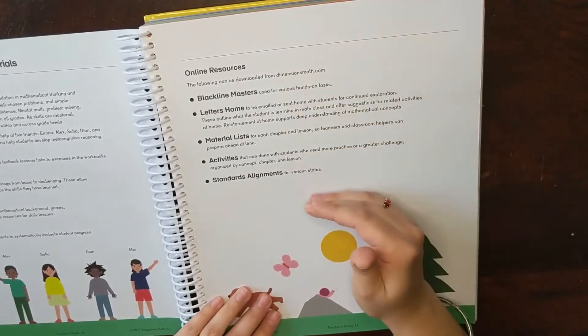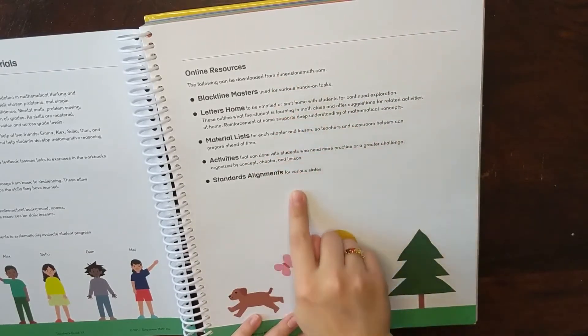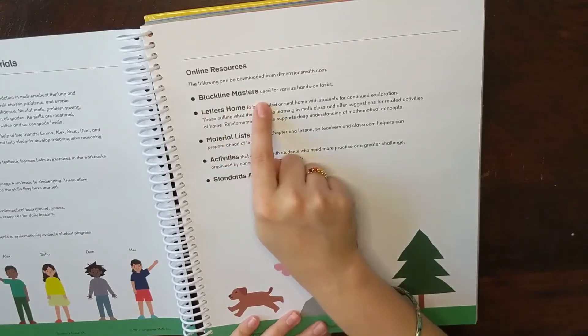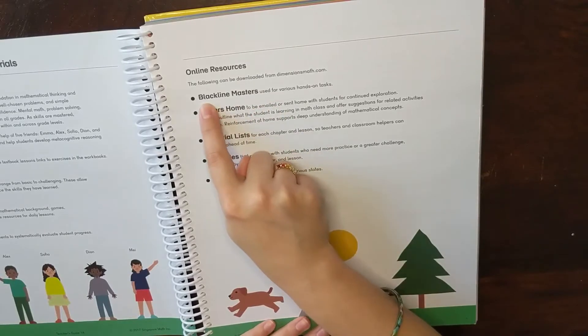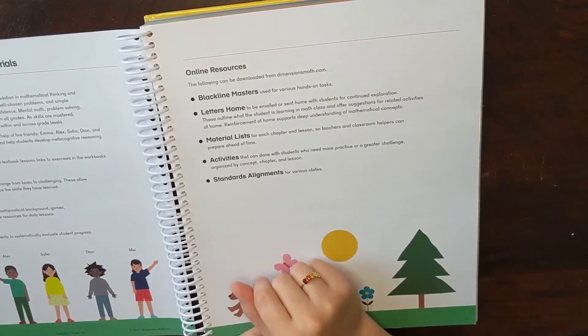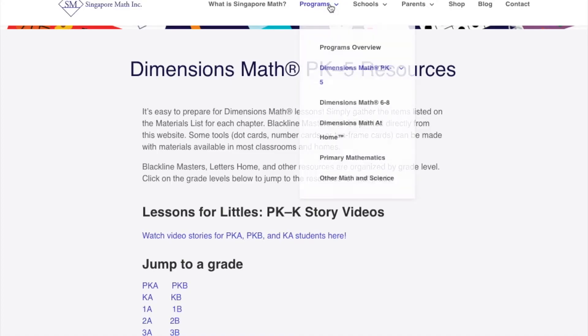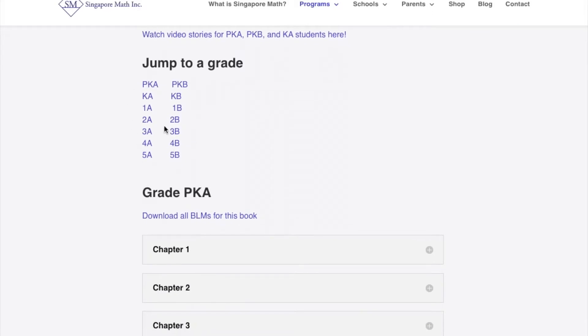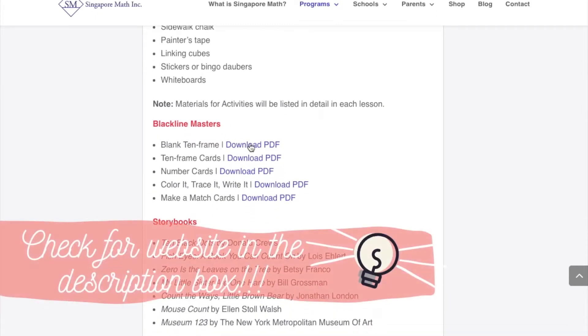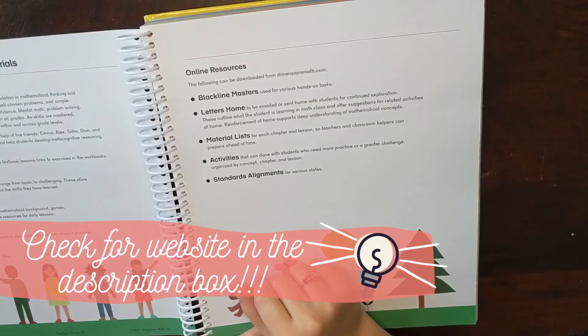You also have online resources. Whether you buy the books from Singapore Math or not, you can get access to all of these online resources for free. These are called Blackline Masters — free printables divided by grade level and then by lesson, sometimes required for the lessons. On the website, you go to the Dimensions Program and Resources, jump to 1A, and you can download all the Blackline Masters for the entire 1A book, or go by chapter and print the PDFs you need.